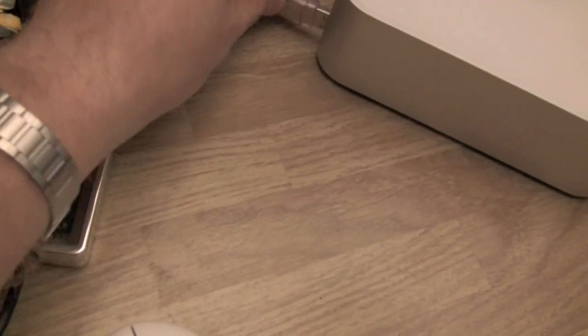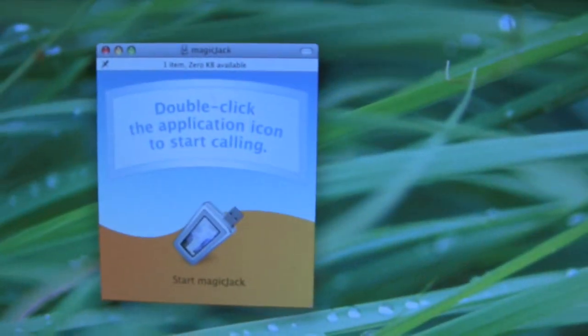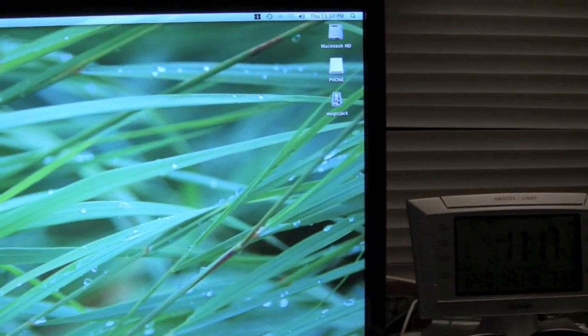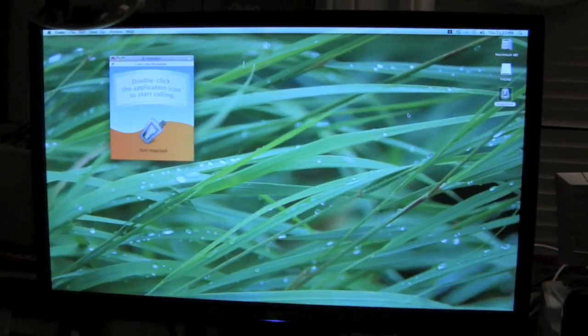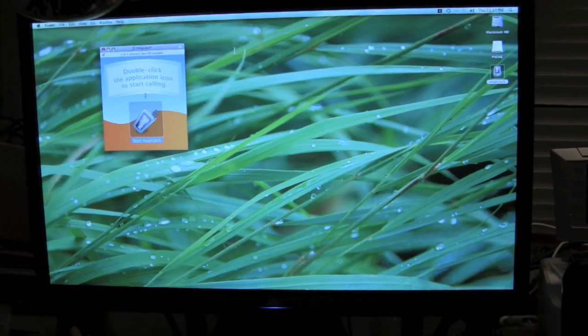Alright, so I plug this into the available port on my Mac mini, and there you go — it popped up right away. It says 'double-click the application icon to start calling.' So we've got two drives here: 'Phone' and 'Magic Jack.' I click on Magic Jack and find the application icon.